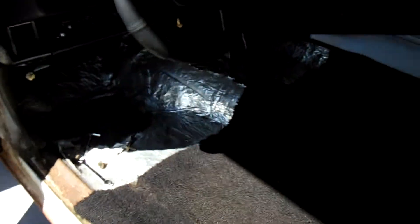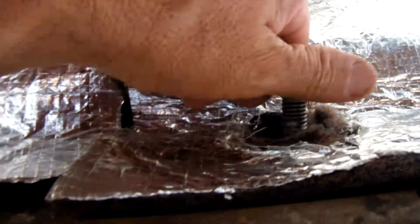Now I'm working on the other side. It was a nice cloudy day but it has gotten hot and I'm sweating like crazy. I decided I'm going to put the carpet in because this part of the insulation is rubbing off from getting in and out of the car. This stuff is extremely hard to cut.